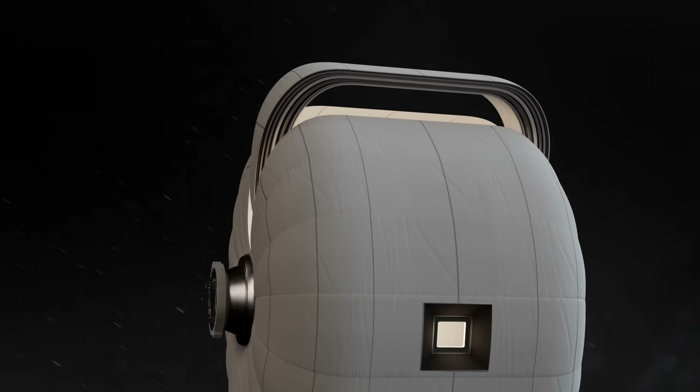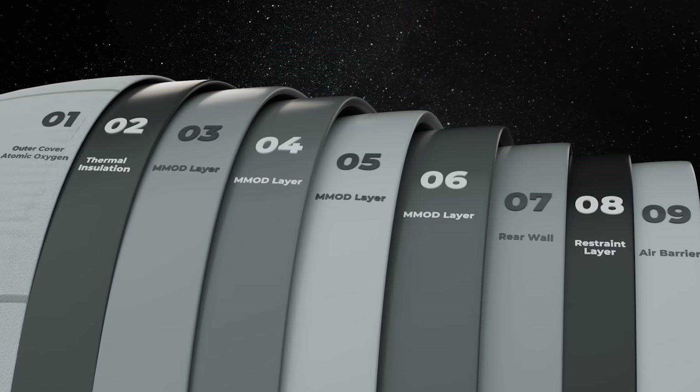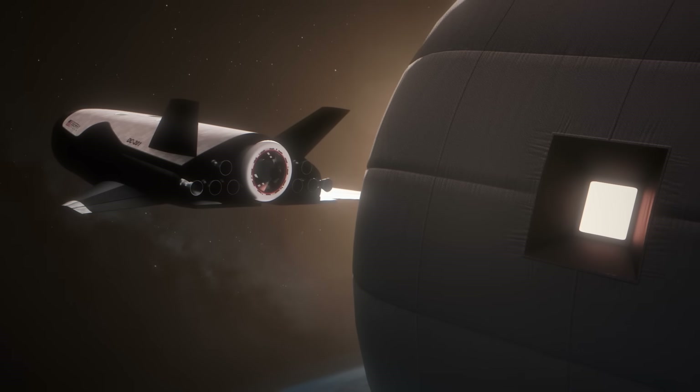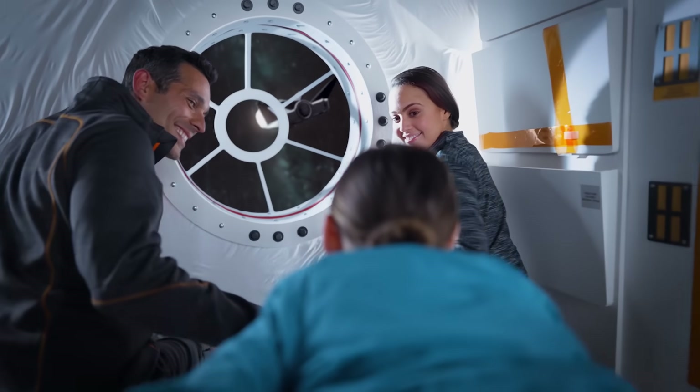They highlighted that this test specifically focused on the LIFE habitat pressure shell, or the restraint layer. In this case, the company, working with its soft goods technology partner ILC Dover, has designed and tested Vectran straps at the component and subscale levels prior to this full-scale test.